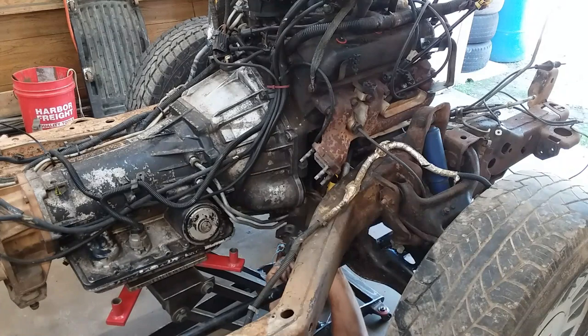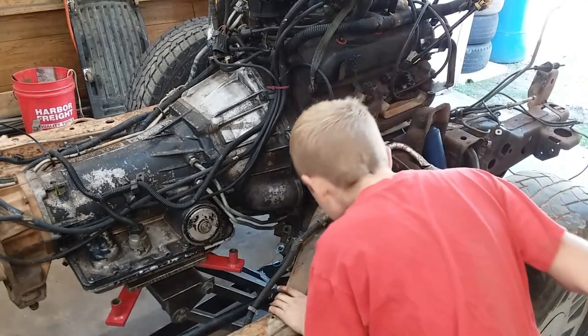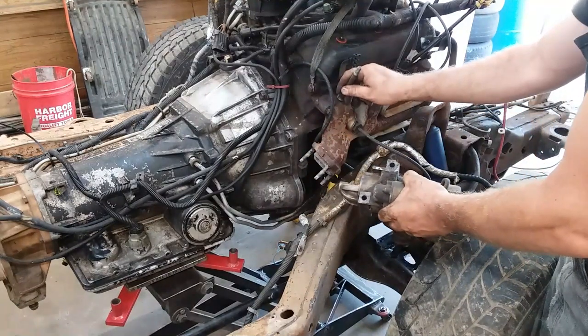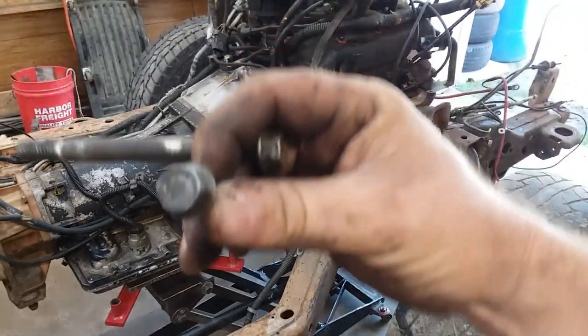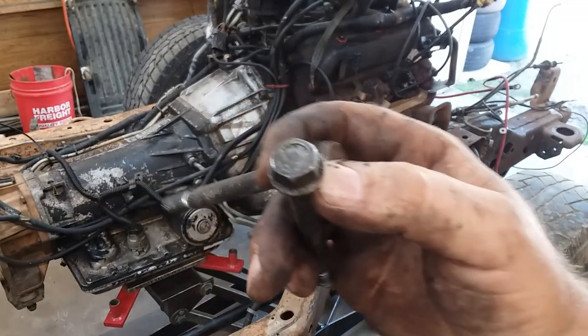You get the starter down about that far, and then you usually work enough slack into your wires that you can get a nut or a wrench on the back side of here. Sometimes you've got to finagle the big starter lead loose, but it's a whole lot easier to take them out this way than any other way I've discovered.